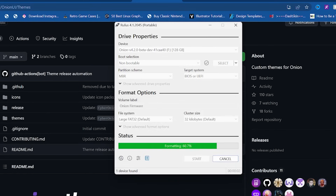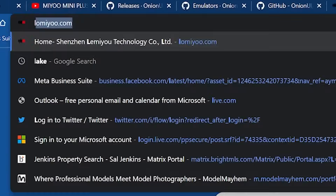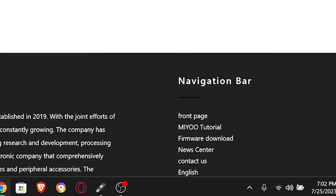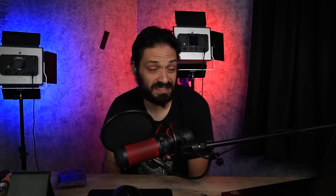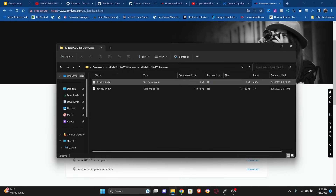Now that the SD card is properly formatted, we want to move on to updating the firmware. Head over to the Mayu Mini Plus developer's website, scroll down, look for the navigational bar and click Firmware Download. Across from the Mini Plus 0505 Firmware, click Download. Unpack it and drag it to the root of the SD card.